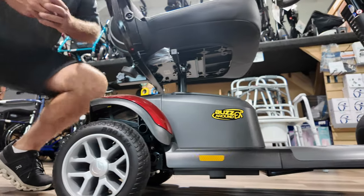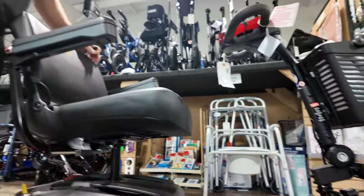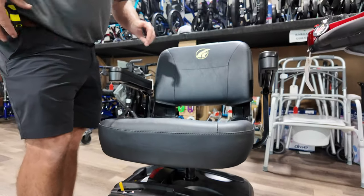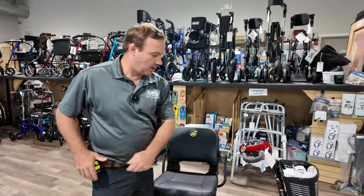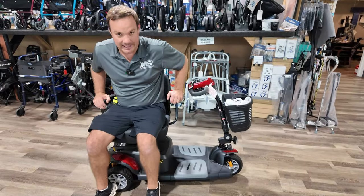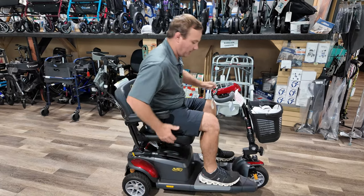It's a nice unit — it disassembles, it's going to have a swivel seat, and it's got good ground clearance. The swivel seat can turn. The three-wheel model is going to be better for going shopping and places like that, especially if you have longer legs — you'll like this. It's important to be able to get in and out of the scooter, and the three-wheel with the swivel seat makes that easy.